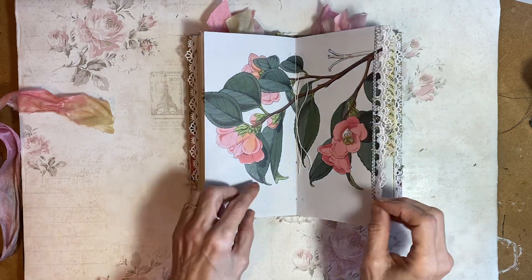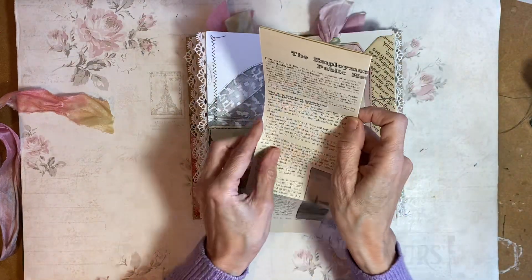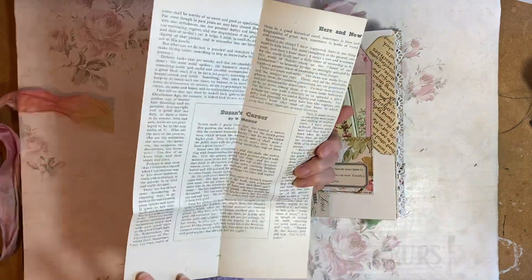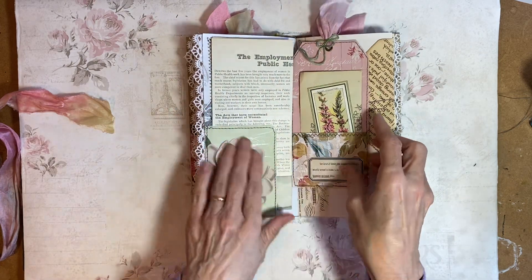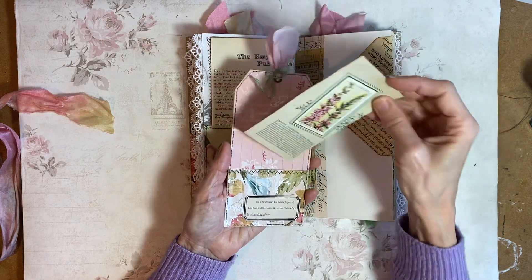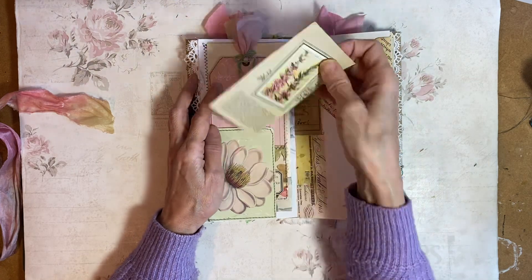So our centre image, and another heart on that one. Here we've got a book page — 'The Employment of Women in Public Health Work.' Some riveting reading! This is some handmade paper that I've decoupaged, and just a simple tag — a tag with a vintage cigarette card, or two actually on that one. There's one on either side.